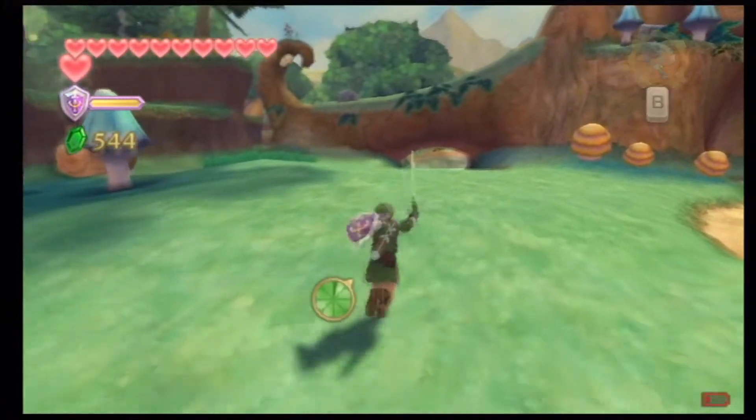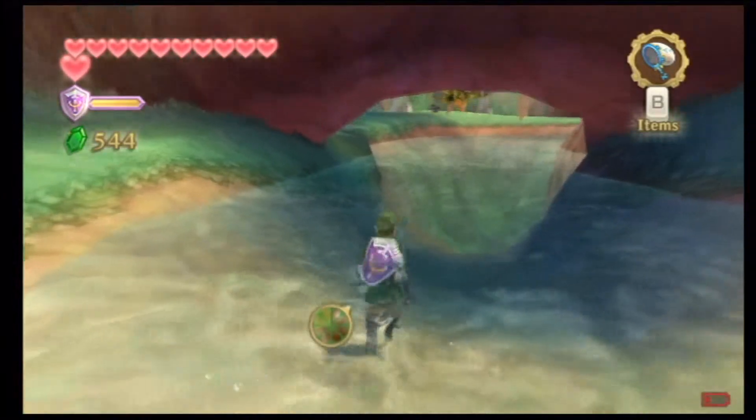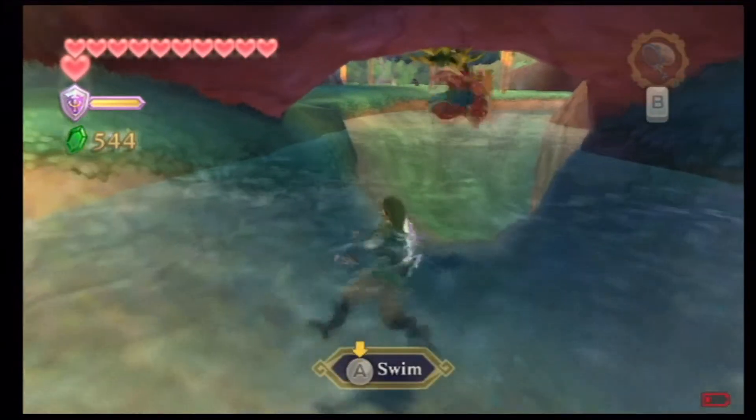Welcome back to Let's Play The Legend of Zelda Skyward Sword. On the last episode, we completed the first trial. Now on this episode, I'm going to kind of show you guys what this Water Dragon Scale does.